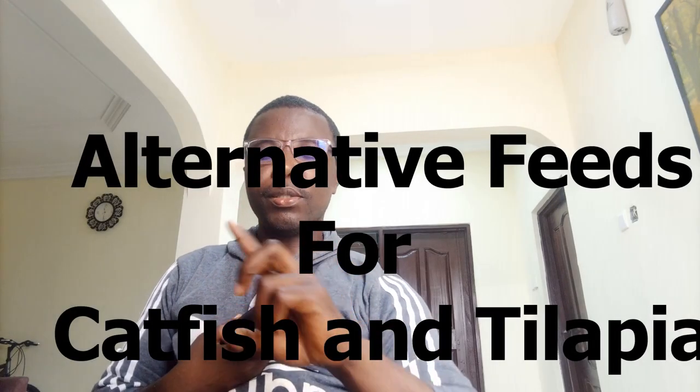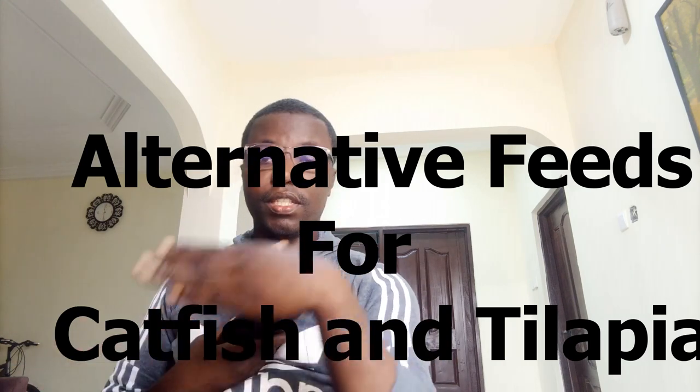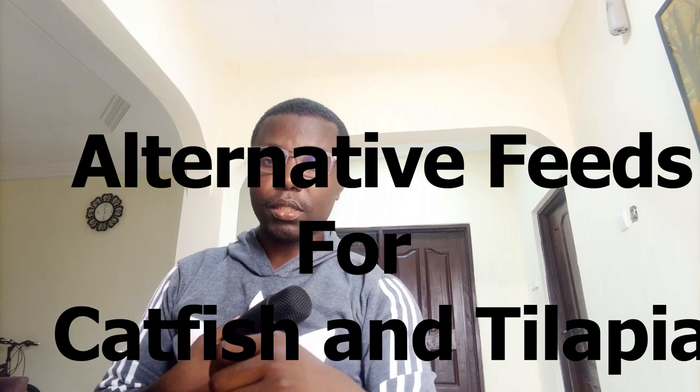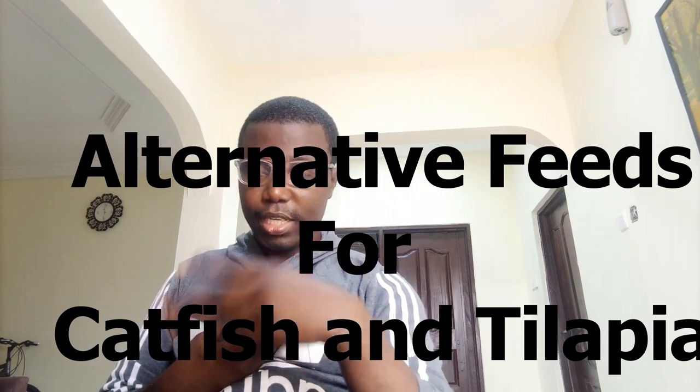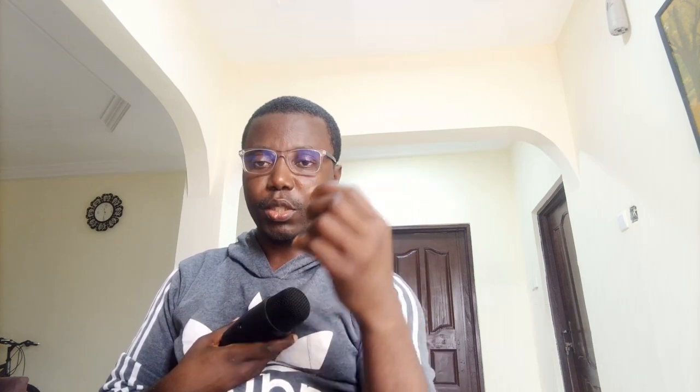Today we are talking about the alternative sources of feed you can use for catfish and tilapia, and also the effective use of these alternative sources. You can use duckweed, solar duckweed, BSF larvae (that's a maggot), earthworms and the likes to cut down your cost of production, which is very crucial.